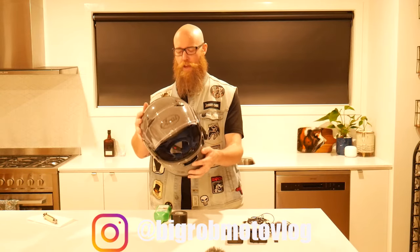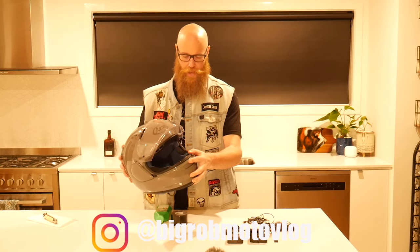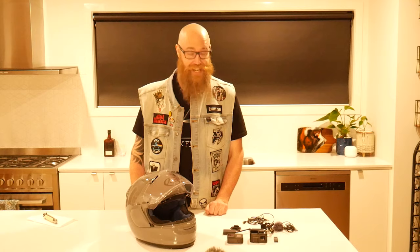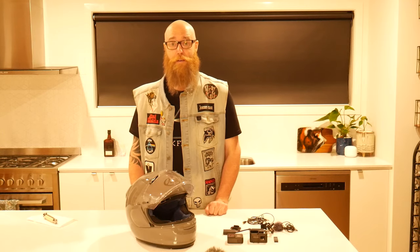Welcome to Big Rob's Kitchen. Tonight's episode is setting up a motorbike helmet for motovlogging. I finally got a new helmet — it's an Arai Profile V, much better than my Bell Bullet. I need to set it up for motovlogging, so that's basically what I'm doing today. It's about 11 o'clock at night, I've had a long day, so I'm having a whisky.